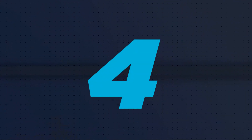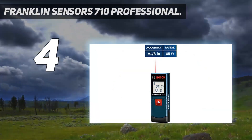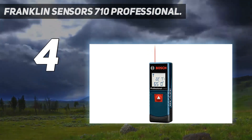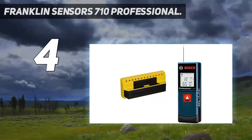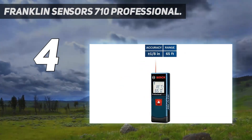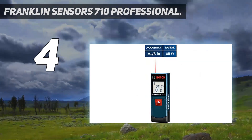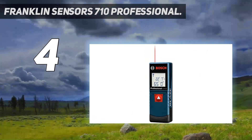Coming in at number 4: the Franklin Sensors 710 Professional. Nothing could be simpler or more accurate than the Franklin Sensors ProSensor Stud Finder. I already had this stud finder in my toolbox, but I wanted to know if its exceptional accuracy extended to the updated models — I wasn't disappointed. I loaded it up with two AA batteries and started testing. To use the ProSensor, the user needs to depress the scan button on the side or on the top as they pass the tool over the wall. This allowed me to detect both single stud and double stud framing members within the test wall.